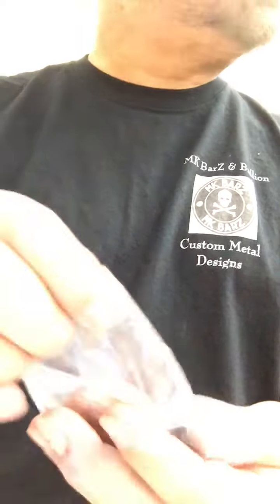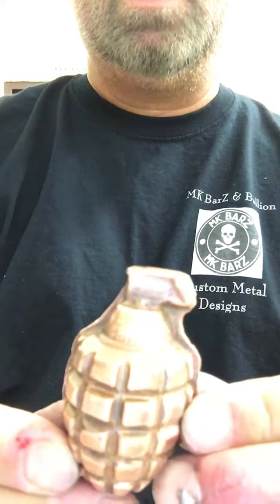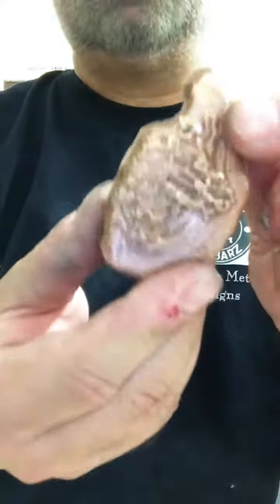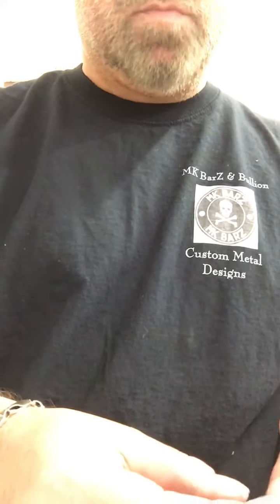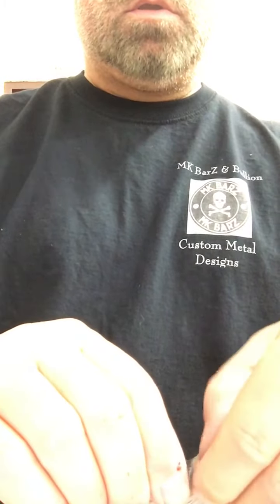I tried my foray into copper — I know a lot of you don't like copper, but I've had requests to make copper shapes. So these shapes will be going on sale soon. That's our grenade in copper, seven ounces, number zero zero one.